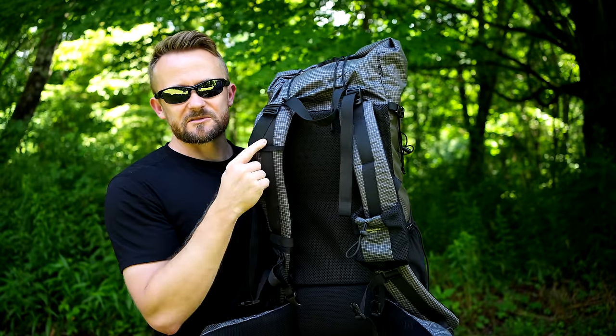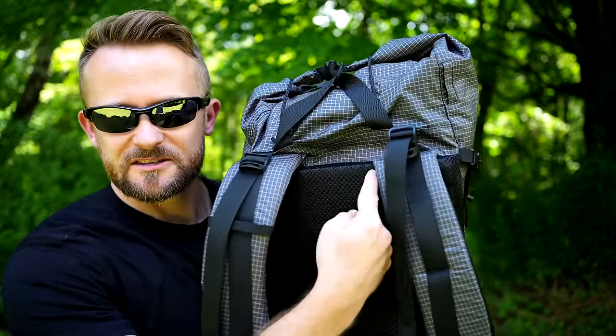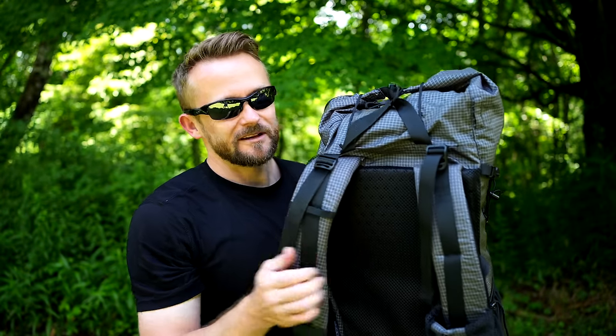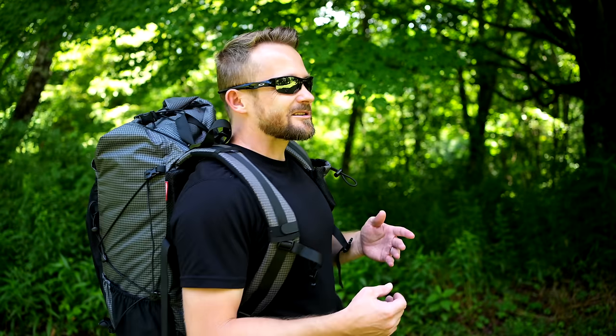Look at the shoulder harness system. I want you to focus on the amount of space between the two harnesses — that's roughly three inches right there. Three inches. This is where your neck goes. I do not know anyone who has a three-inch neck. Maybe a child does, but the torso length of this pack is too long for a child, so it wouldn't work.